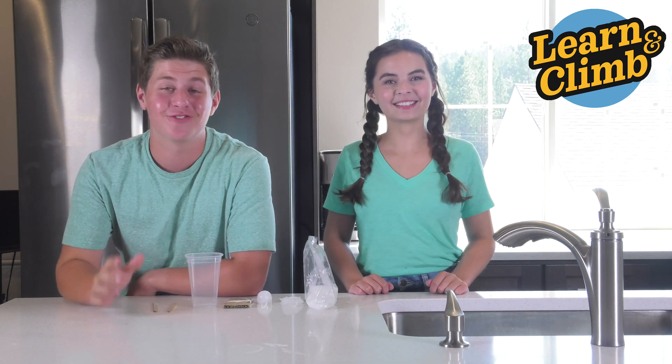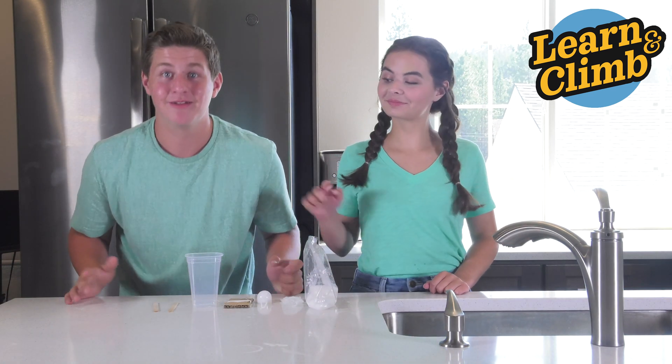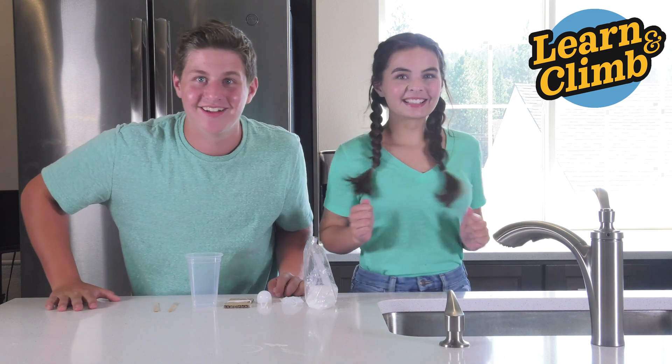That was super fun, but for right now we're going to stick to the experiment: making a glowing moon. Let's go!